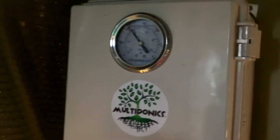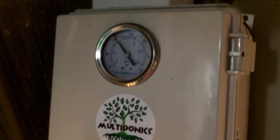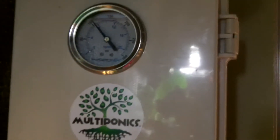It is a high-pressure pump that is used in combination with high-pressure sprayer heads for aeroponic gardening. As you can see, the pressure gauge is held at about 100 psi.